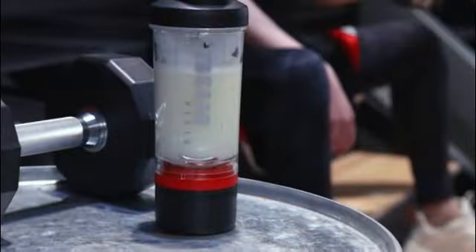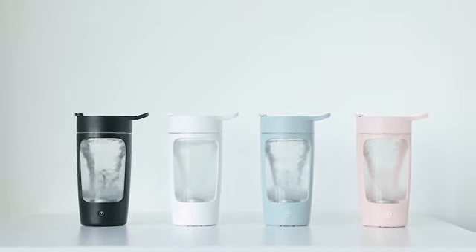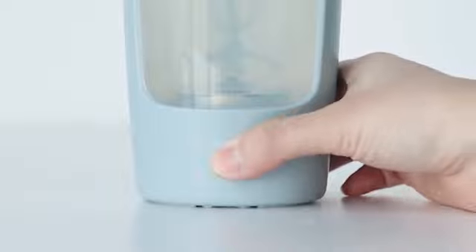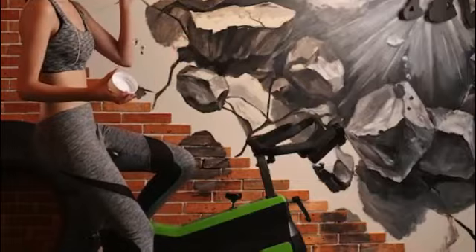One of the standout features of the Blender Bottle Sport Mixer is its durable construction. Made from high-quality stainless steel and Triton, this bottle is built to withstand the rigors of your active lifestyle. Whether you're hitting the gym, going for a run, or simply enjoying outdoor activities, this shaker bottle will keep up with you every step of the way.